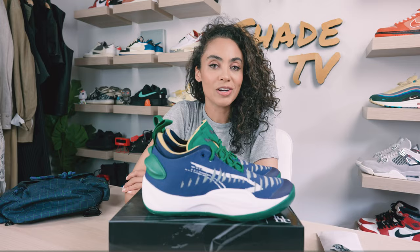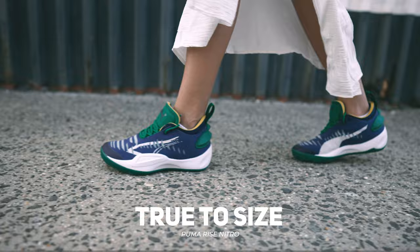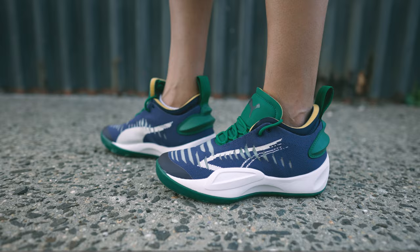As far as size and fit goes, I would say size true to size on this one. I do have higher arch feet, so take that into consideration. If you do have flatter, wider feet, that could differentiate since we do have different types of feet structures.